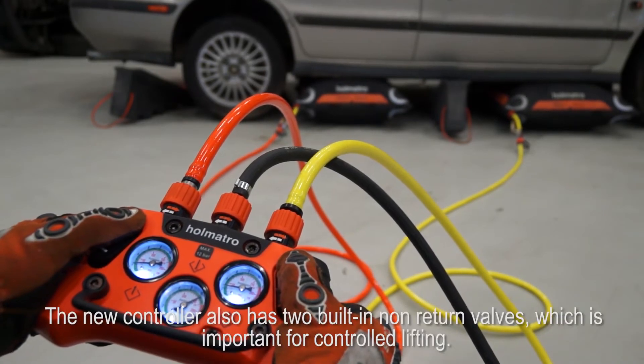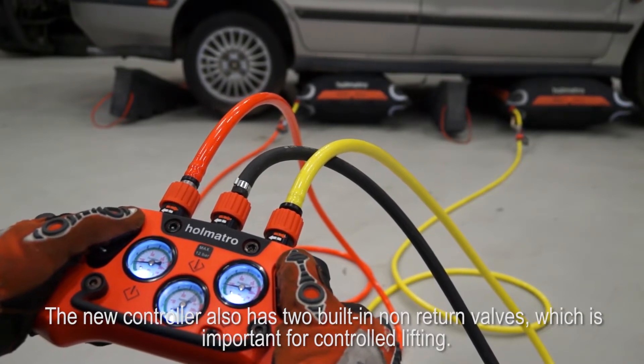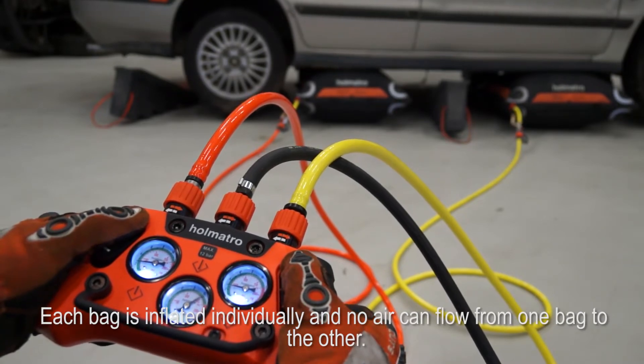The new controller also has two built-in non-return valves, which is important for controlled lifting. Each bag is inflated individually and no air can flow from one bag to the other.